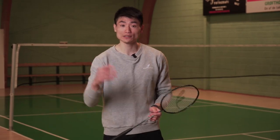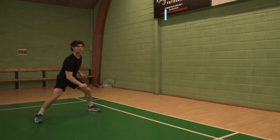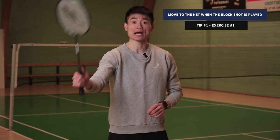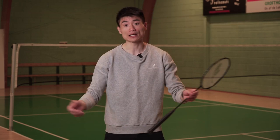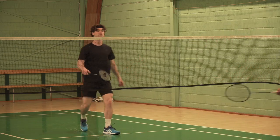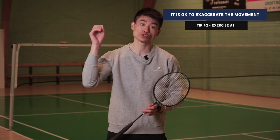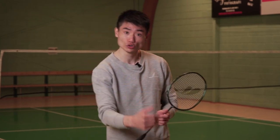The person doing the exercise can do whatever — lifts, drives — but every time they play a block shot, that's where they should focus on rushing to the net, rushing to meet the shuttle high, turning that defensive situation into an offensive situation. Mainly the exercise ends once they rush to the net and maybe do a kill. It's okay in this exercise to exaggerate the situation a little bit and just rush to the net.